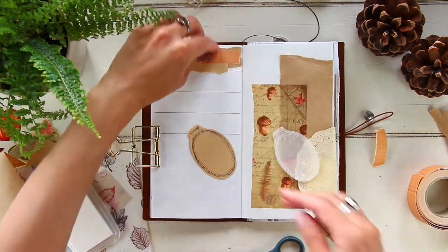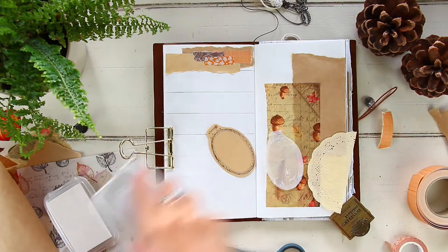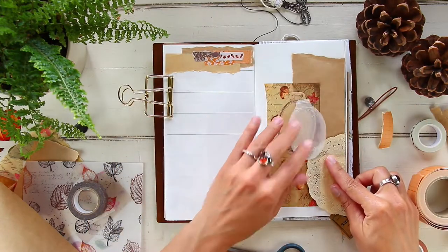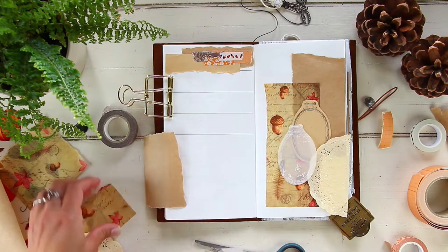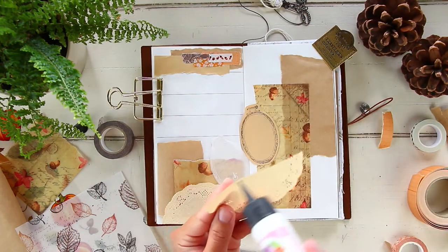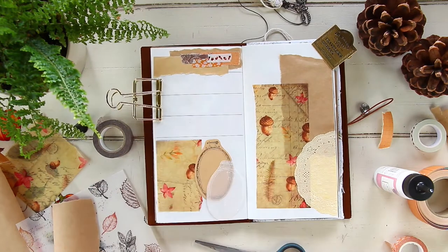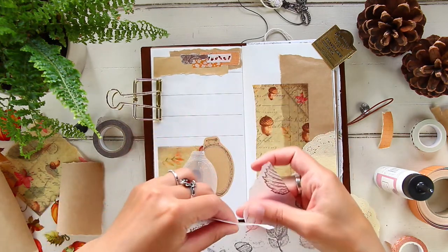I do feel bad repeating the same explanation every video, especially for long-time viewers. But I try to put myself in a new viewer's shoes — if the first video you find is this one, it can look confusing because it's the last layout of the month and I'm only adding three days instead of a full week and decorating the rest of the page.